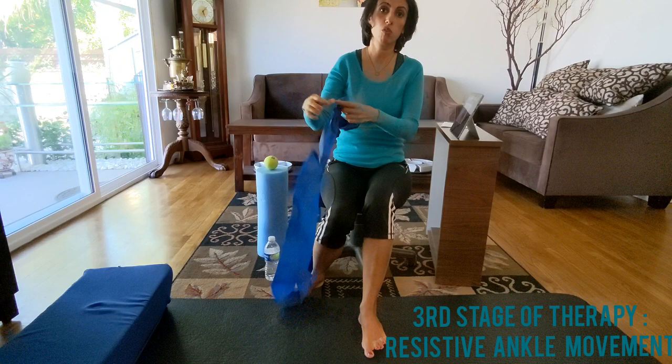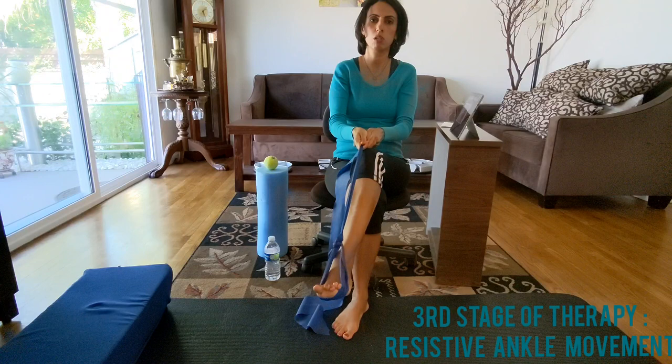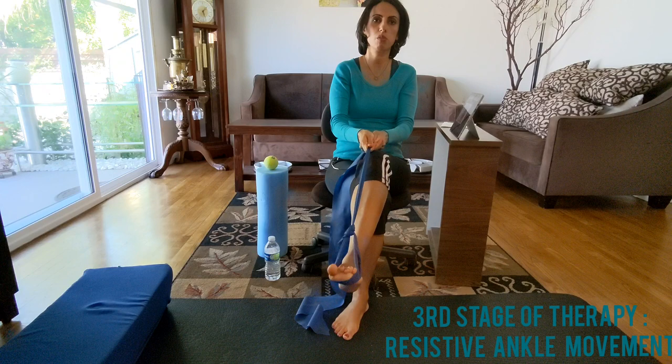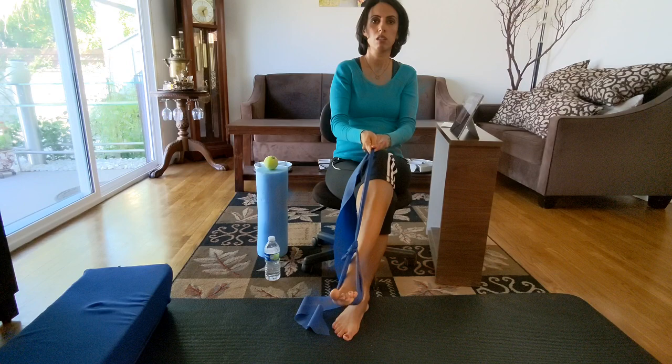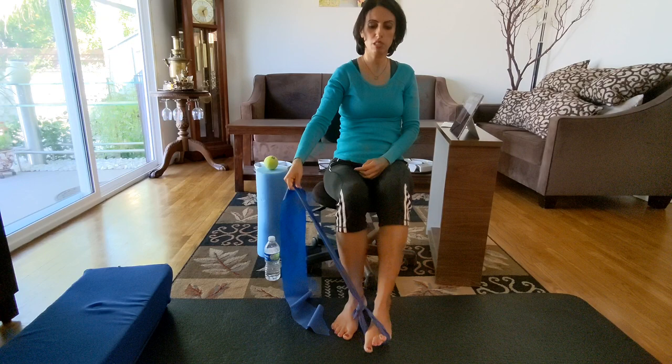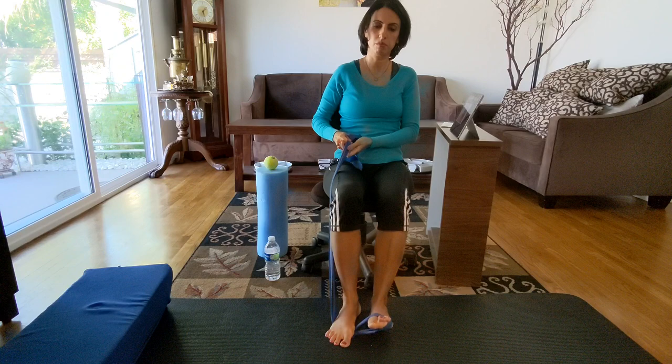When you're ready for therapy, grab an elastic band, make a loop, put it on your foot and do plantar flexion against it - hold for a count of five. That's one important movement to get back. Then you can do dorsiflexion by putting your other foot on top of the band and pulling up against it.